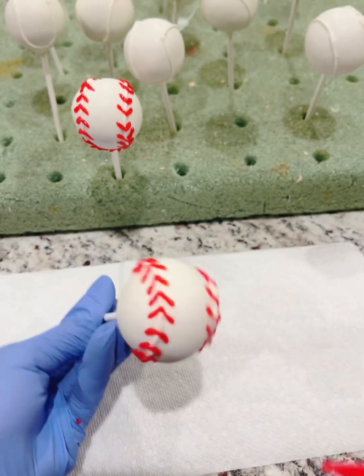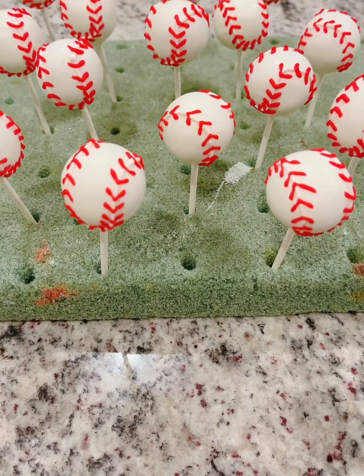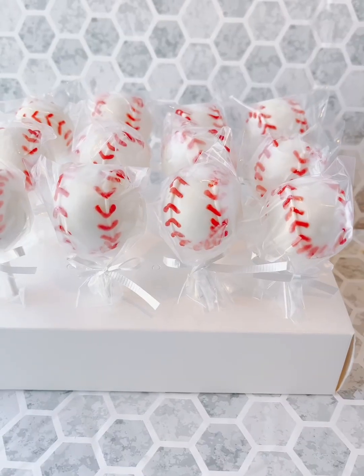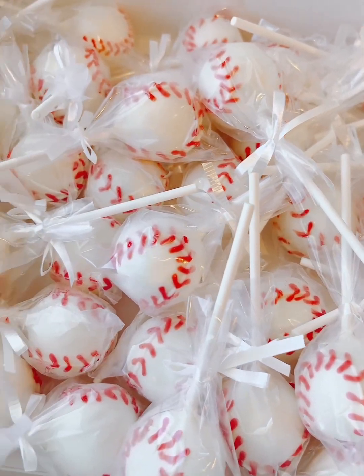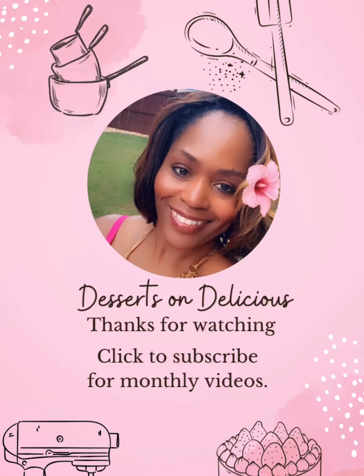And I'm almost done here — and see, it looks great. So now these are my baseball cake pops, and here I have them wrapped on a stand and placed in the box ready for delivery. If you'd like to see more of this content, make sure to click to subscribe.